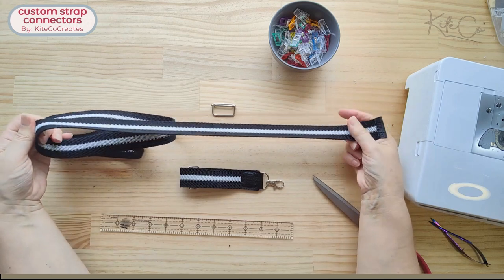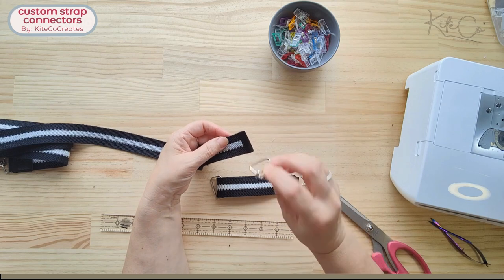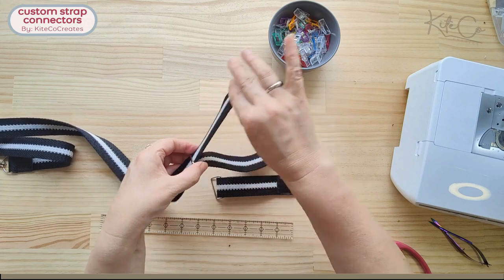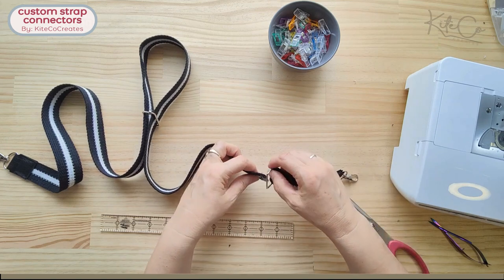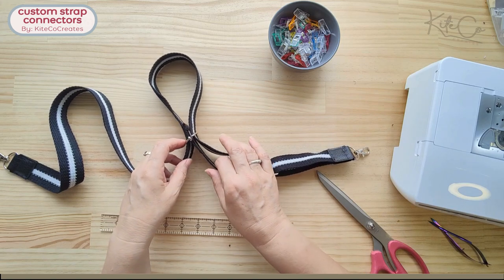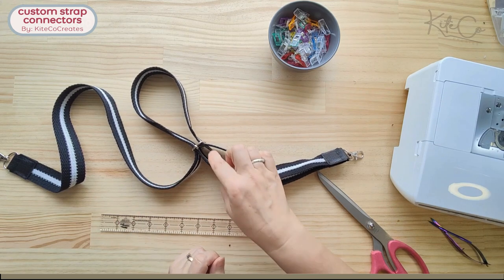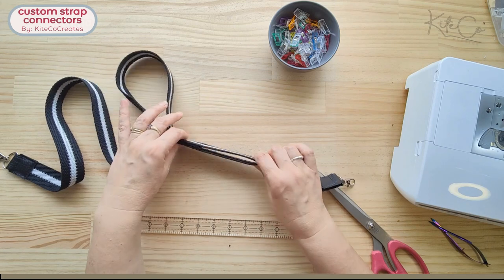Take that end and run it up through a slide adjuster, then back down the other side so it's sitting over the bar. I run this loop fairly big because I'm going to bring this end back up through here in a minute — it just makes it easier. Make sure everything is sitting all the same way up, then run it down through the rectangle ring that we attached to the strap connector, up the far side of that adjusting bar in the middle, and back down so that the middle piece is sitting over the bar. I do it this way so that when we pull the strap together later, it's hidden in between the two pieces and nice and neat.